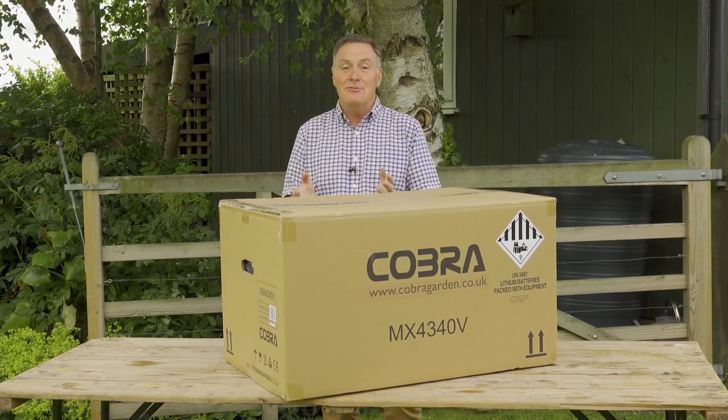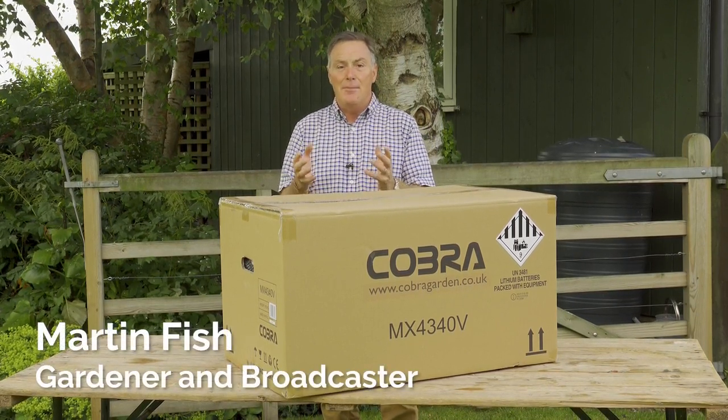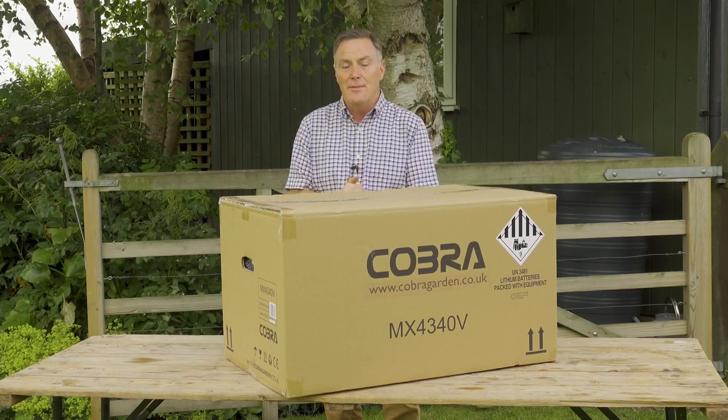Hello, this is the Cobra MX4340V, which is a 17 inch rotary mower powered by a powerful 40 volt lithium-ion battery.